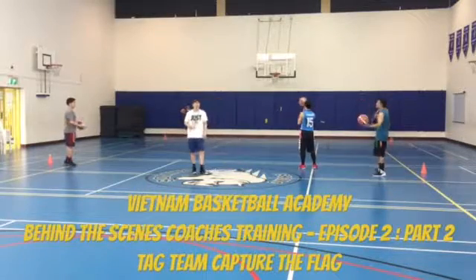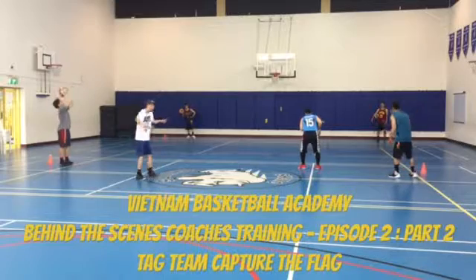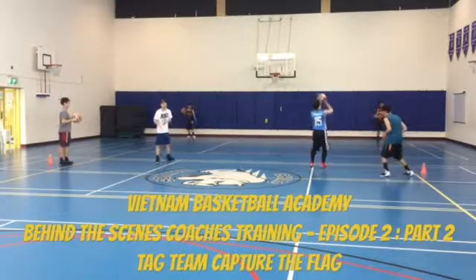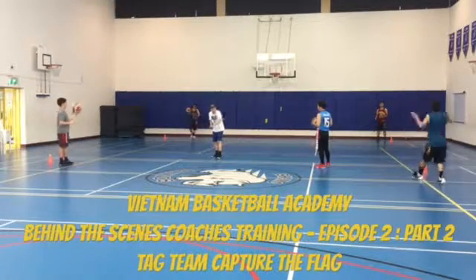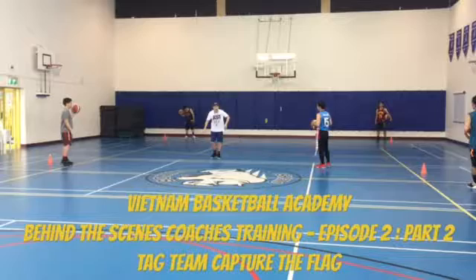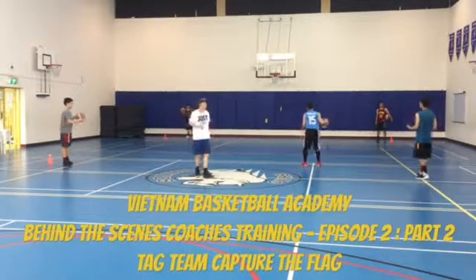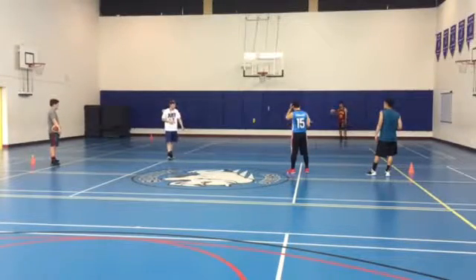All right, the goal is to make it fun. Make sure that they're dribbling and moving with the ball, and they're moving up. Lastly, are they protecting their body? So if somebody comes and gets their flag, they're using their hand, strike the leg. All right, so this is called tag team capture the flag. That's our first rule: if you don't chase, use a flag.